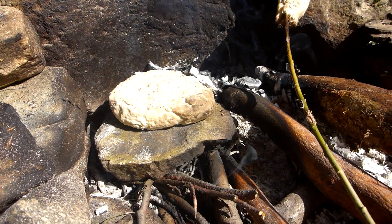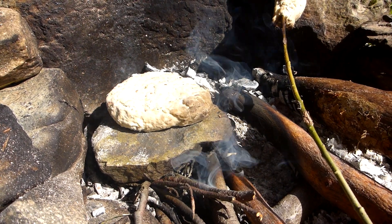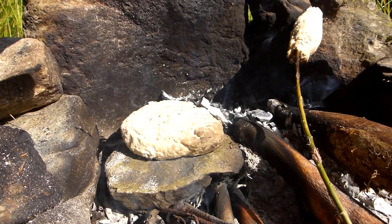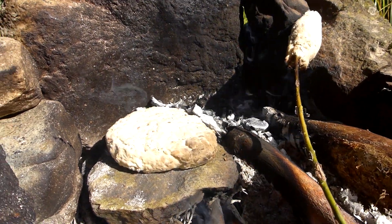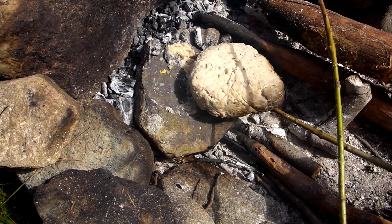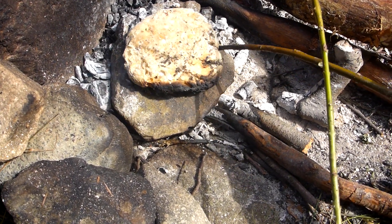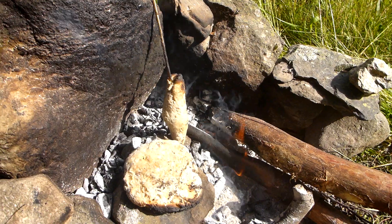Okay, bread cooked primitive style on a stone — heating up the stone on the coals. There's a lot of heat reflected from that big rock in the background there. We've already been doing it on the sticks over there — fantastic, that's how you do it. I'm just going to turn this over now. It's stuck on there a little bit, but not too much. Looks pretty good.